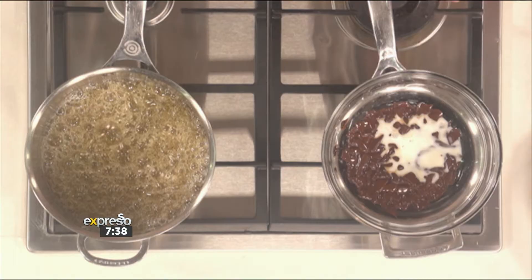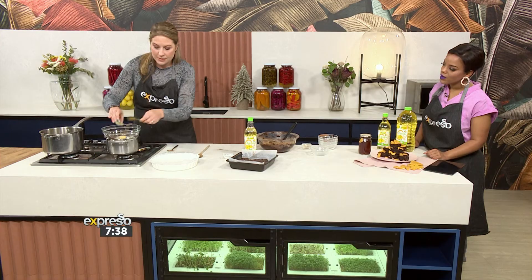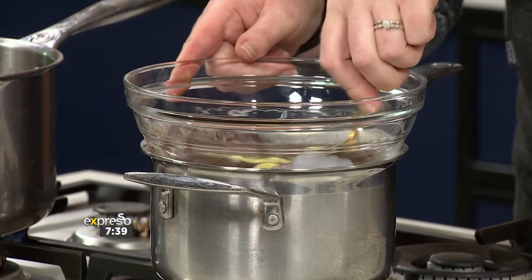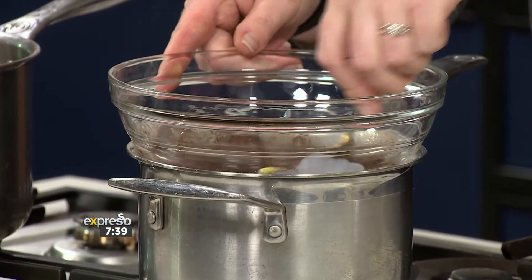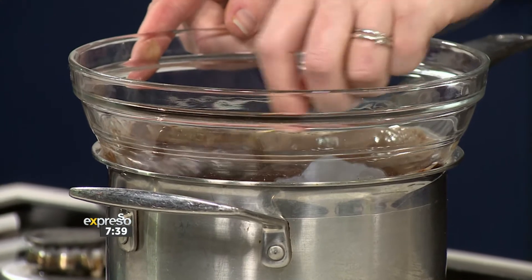I've got dark chocolate in the bowl over some simmering water, and I'm going to add some plant-based milk and some vegan butter. You just stir that together and pour it over the brownies once it's cooled. That is our glaze — delicious and chocolatey.